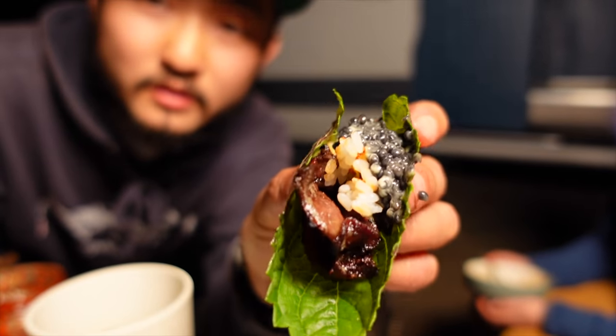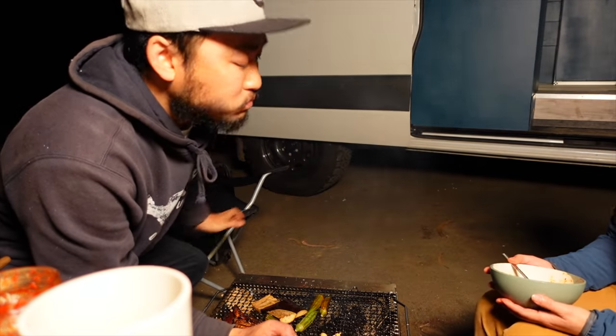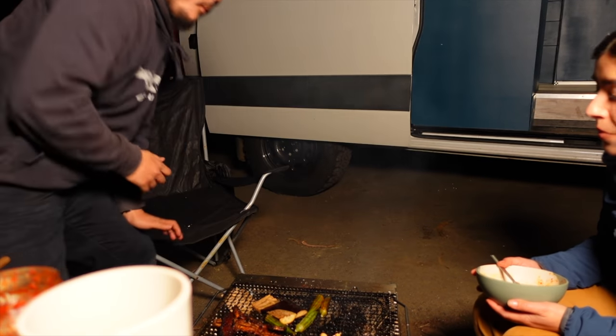Now a shiso wrap with beef tongue, rice, and more caviar. Oh, I'm so full. Shout out to Steelo for that caviar — that was some next-level Korean barbecue right there.